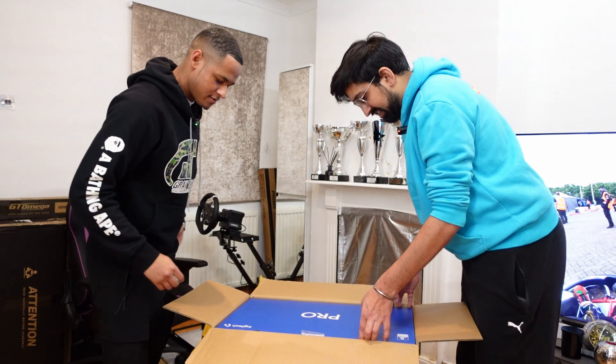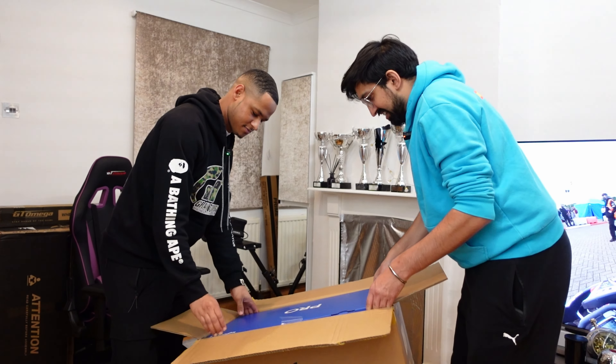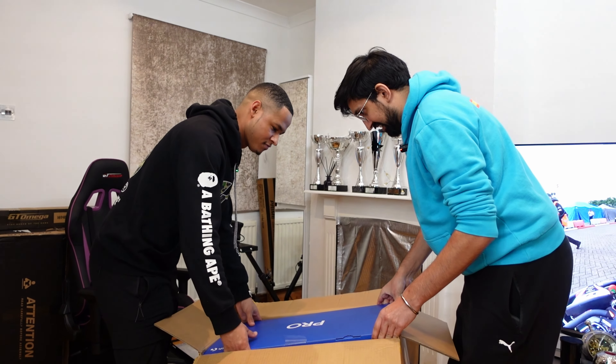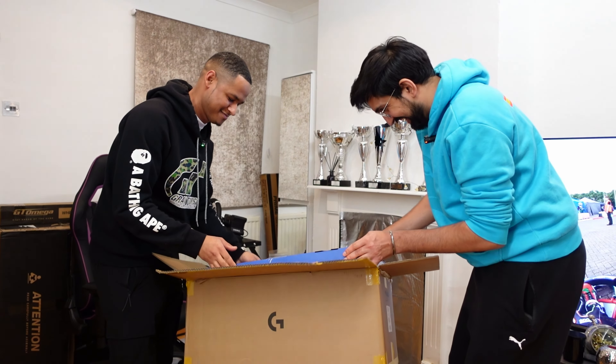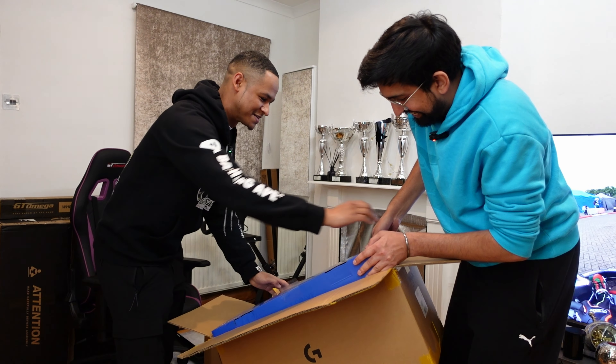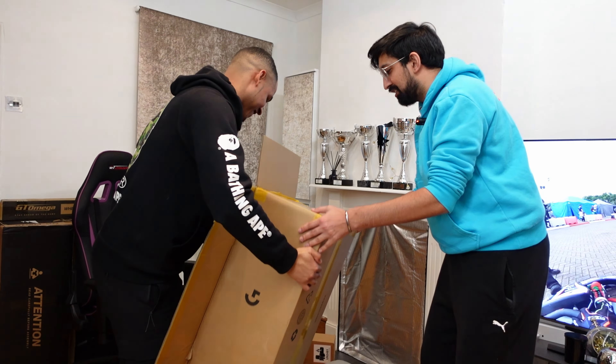We've both used Fanatec products before. Obviously Logitech make the G29, which is an absolute classic. Interesting — it's all PlayStation branded. It's an officially licensed PlayStation product.